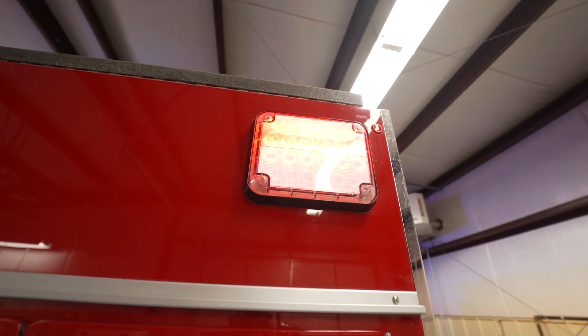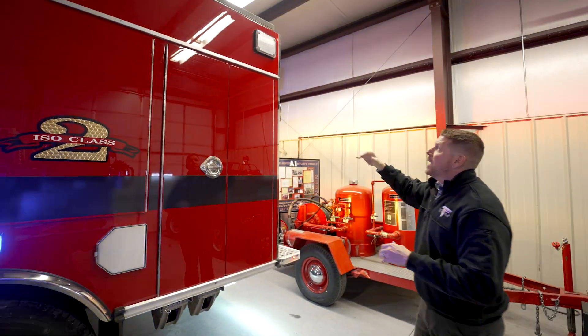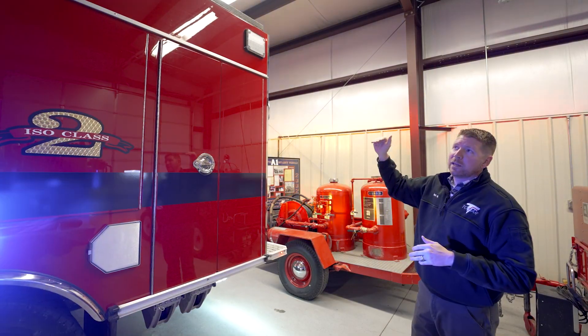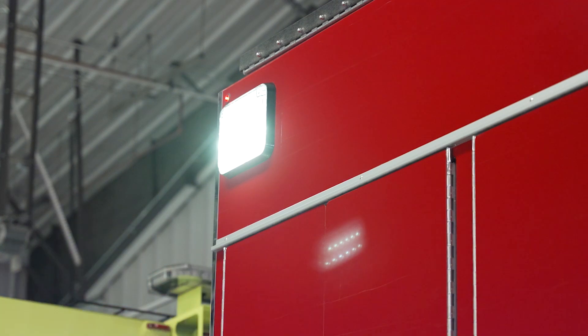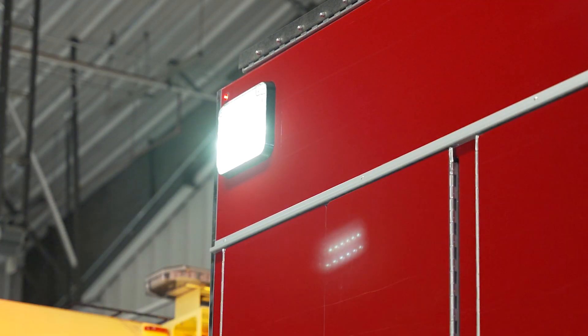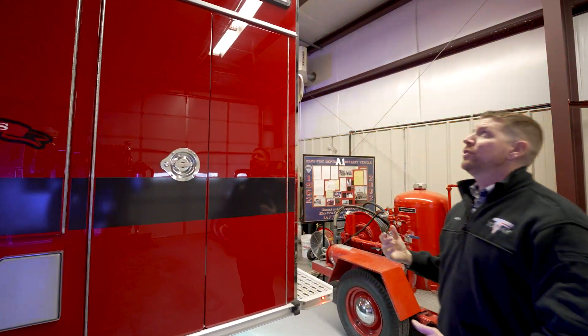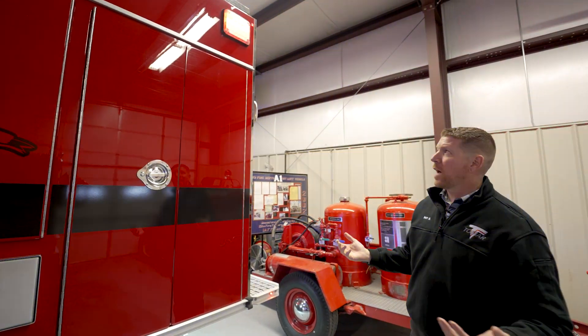Going to the top here, we've got our multi-function lamps. These are designed to be a dedicated tilt-down scene light and a warning light in one. The top half is flashing, and one of the things I love about our Revolution series is that when you're standing underneath these, you're not blinded by them. These optics are designed to put the light output at a flat horizontal plane so that it's alerting traffic at a further distance, not blinding you while you're standing next to the apparatus.